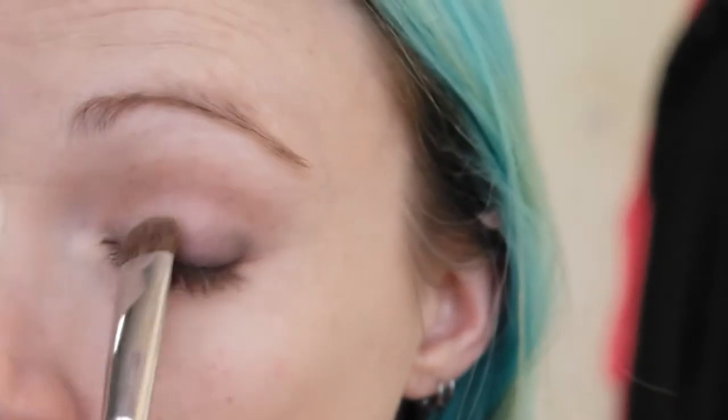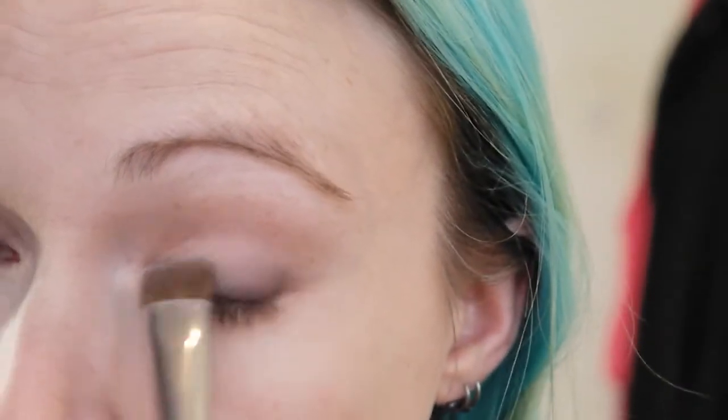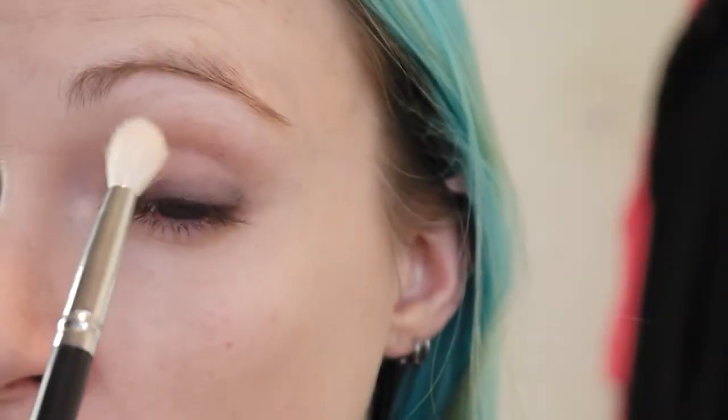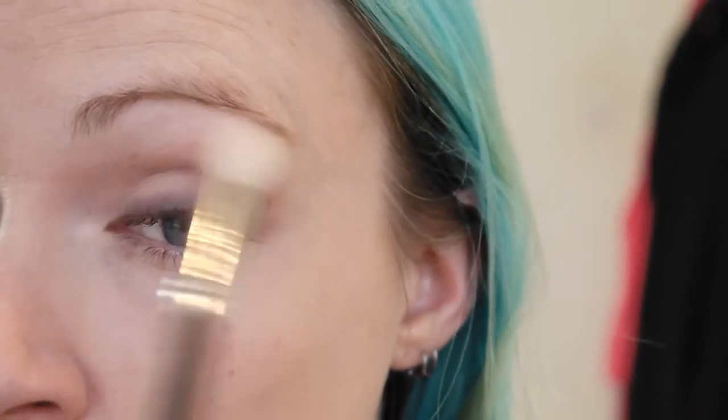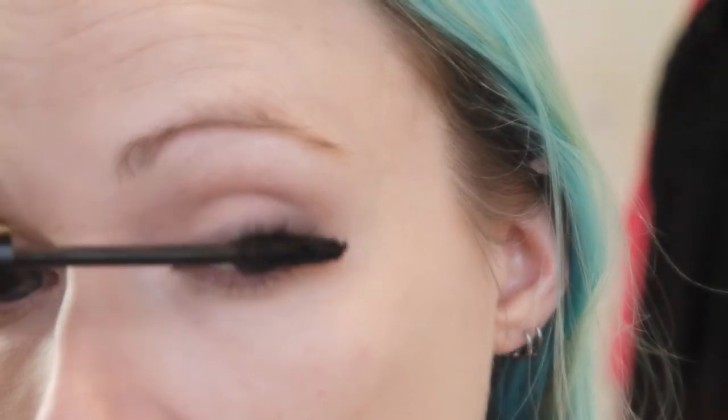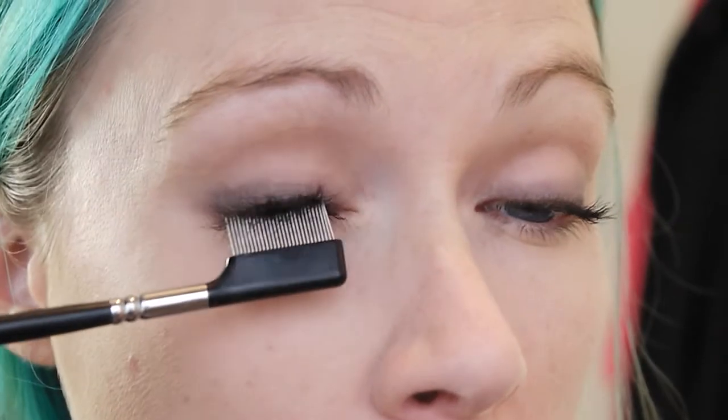I did go back in with Walk of Shame just to blend things back together. Using Venus on a fluffy brush, I highlighted underneath my brows. Time to curl my lashes and use some Giordana Best Lash Extreme Volumizing Mascara all over my lashes — I will of course comb them through because I don't like clumpy bits.